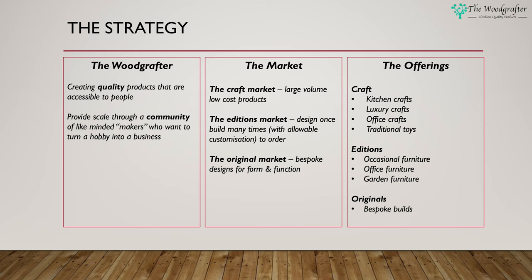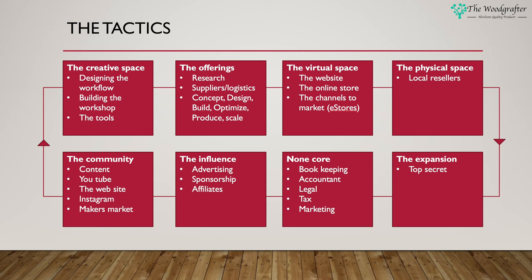So the core identity of the Wood Grafter is quality and community. There are three markets I'm looking to address: the craft market, where we create large-volume low-cost products; the additions market, where we create a design we can build many times but the customer has allowable customization in types of material, finishes, etc., and they're made to order; and the final market is the originals market, where we focus on bespoke designs for form and function that meet a customer's specific need. The offerings break down into three key areas: craft offerings, additions offerings, and original offerings.